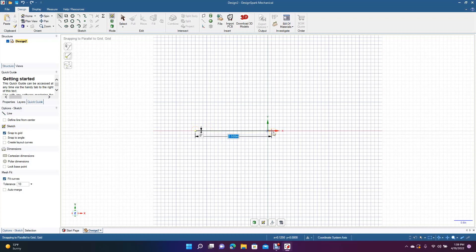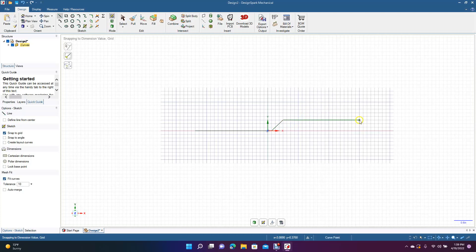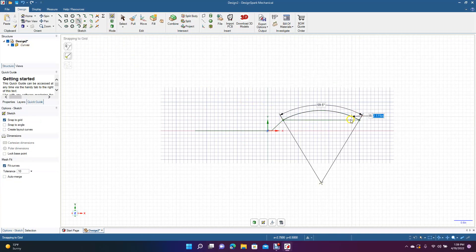We'll go ahead and create a line 2.5 inches, then create an angle of 135 degrees with a length of 0.530 inches, and drag this out to 2.5 inches. Now we're going to get our three-point arc tool, go from endpoint to endpoint, and round this up — 53.1 degrees, 2.795 inches.